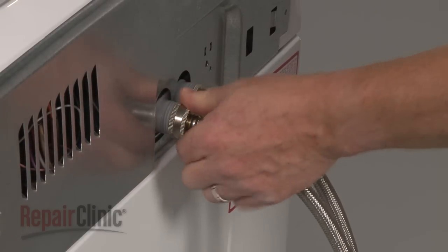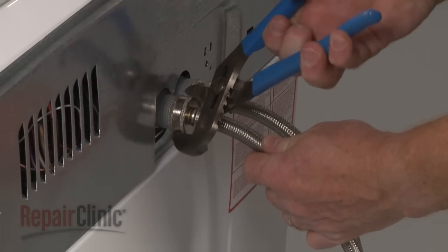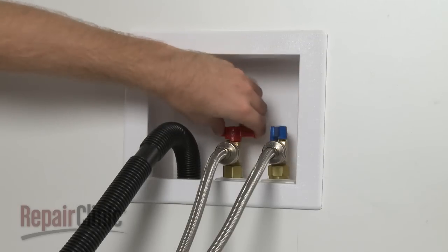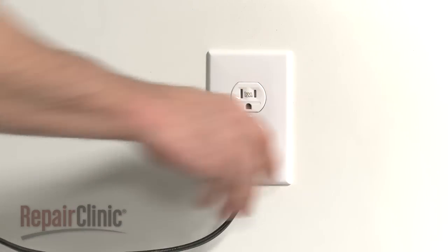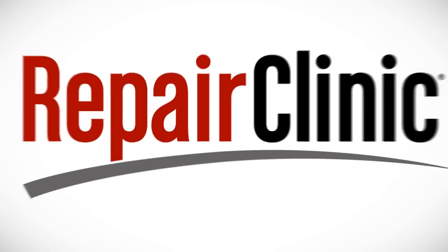Reconnect the water supply hoses to the inlet valve and turn the water supply back on. You're now ready to plug the power cord back in and confirm that the appliance is functioning properly.